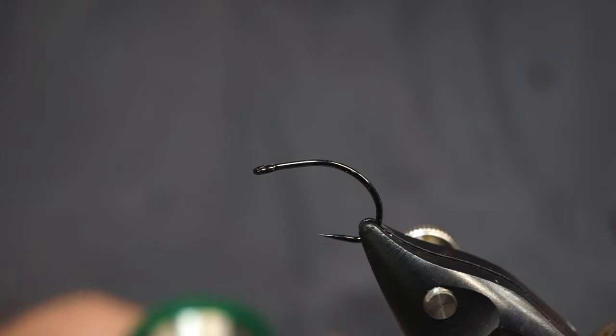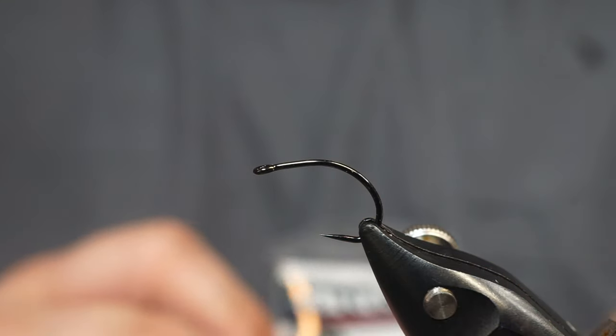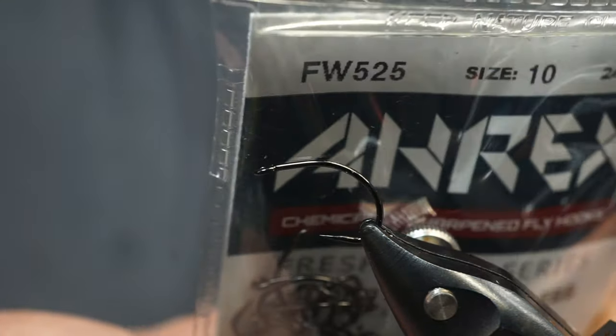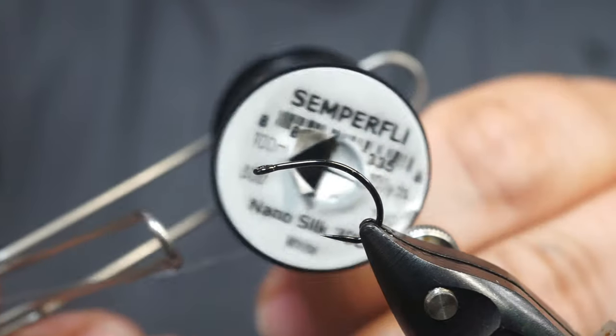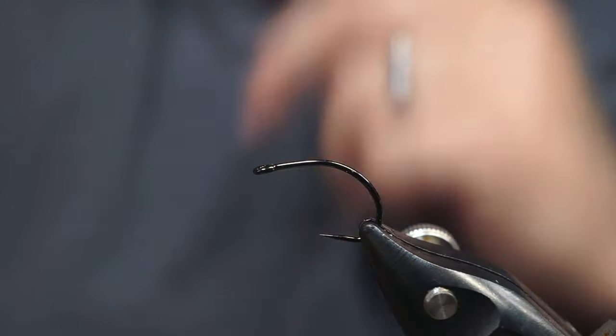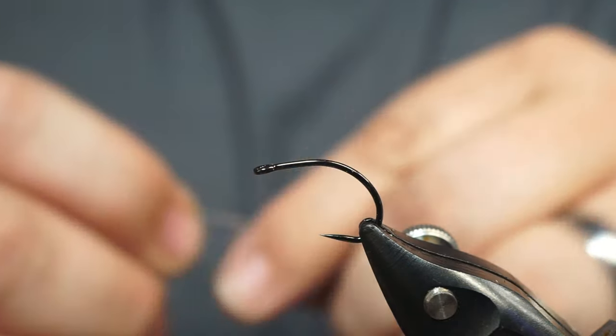We're going to be tying a realistic caddis larvae. For this pattern we're going to be using an FW 525 in size 10, as well as two separate spools of Semperfly nano silk. We're going to start off with some 0.3 millimeter lead-free wire.